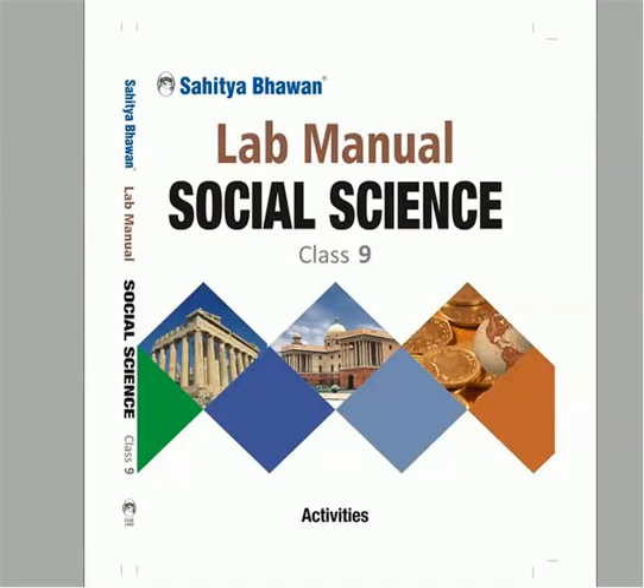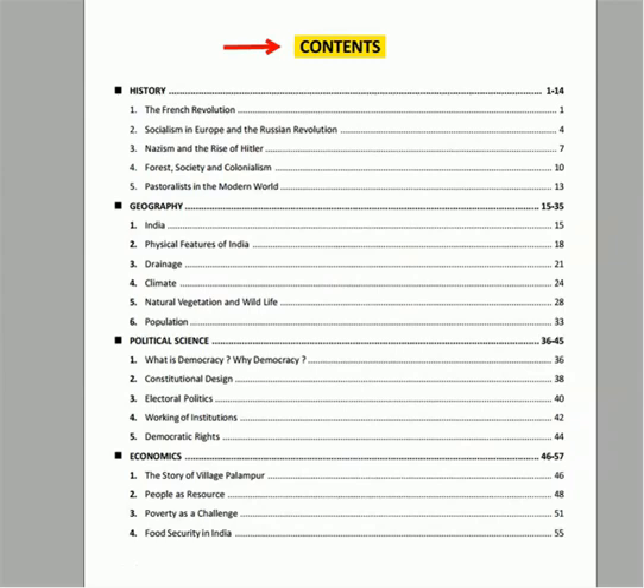This is the lab manual of subject social science. The book includes the following content.